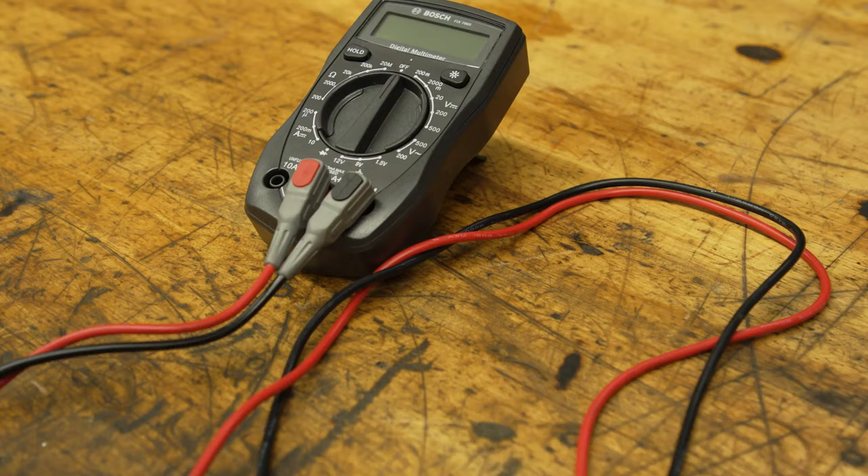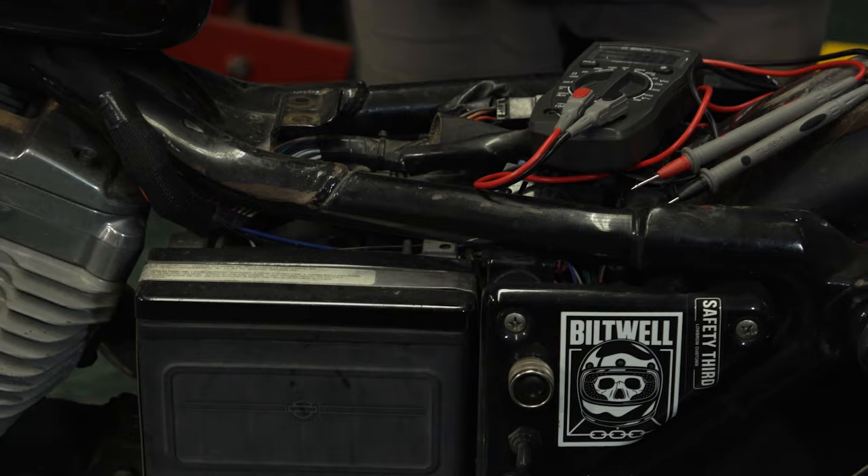Honestly, that's probably going to be your easiest fix. It's a really easy process. All you're going to need is a little multimeter and to find the battery location on your motorcycle.